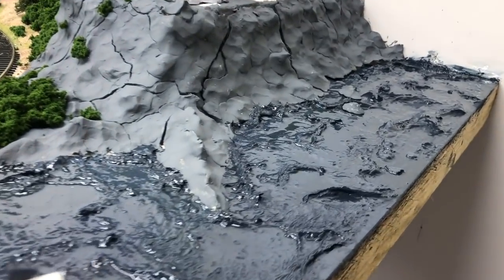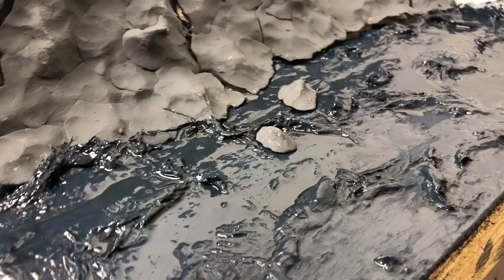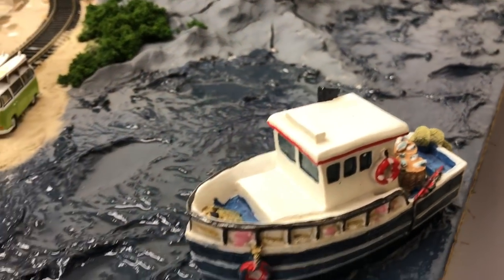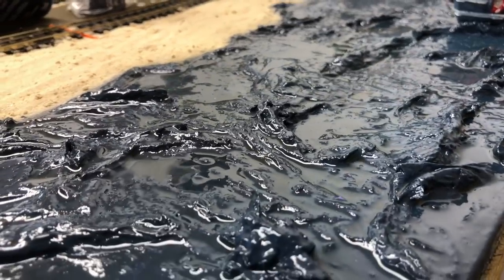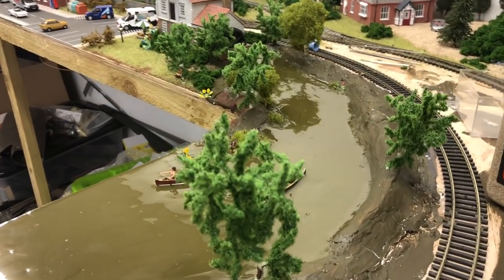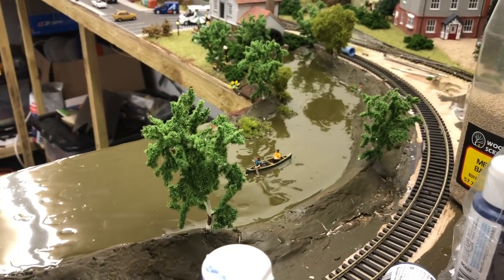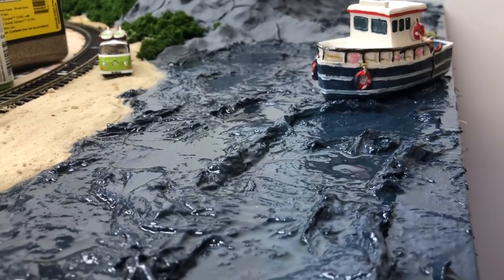The sea water is made using the toilet paper method — you use toilet paper, mould it, paint and render it, shape the waves, and then add a layer of gloss clear varnish to get an ultra-realistic, very affordable finish. I have done a previous video showing how to do it. For something like this coastal sea area, this method is far superior and way better value than Realistic Water by Woodland Scenics.